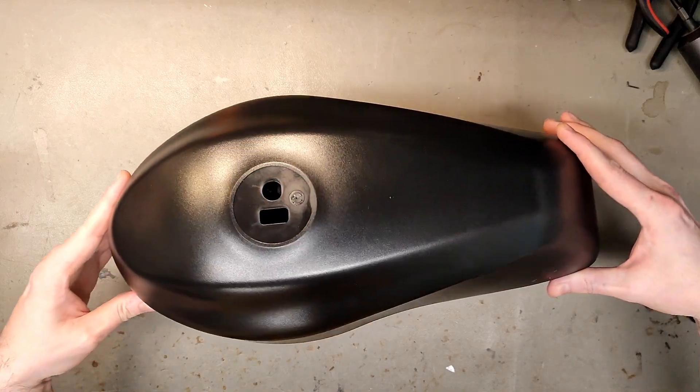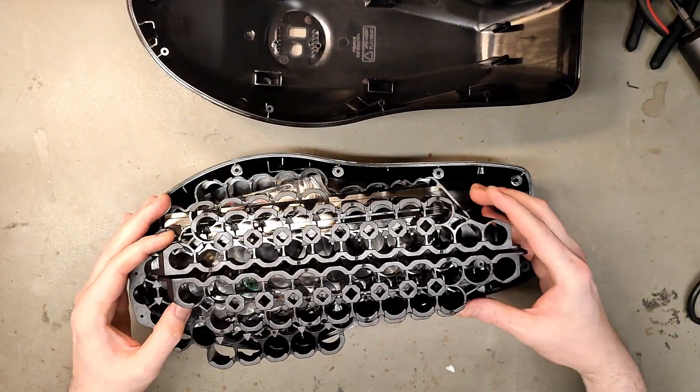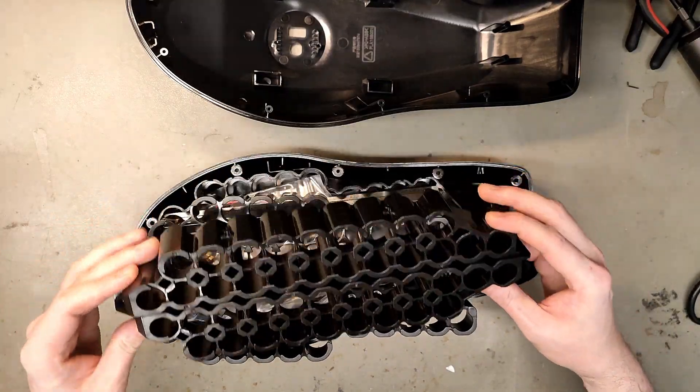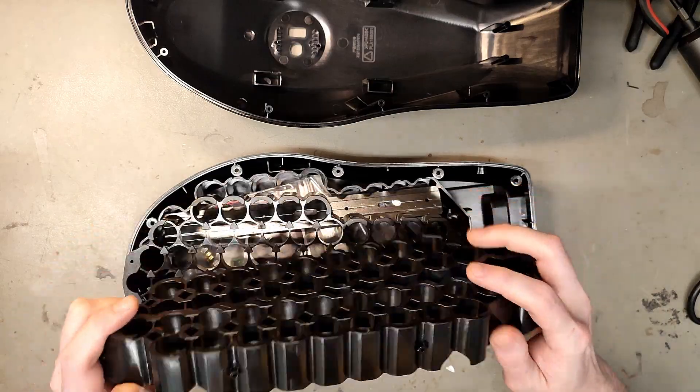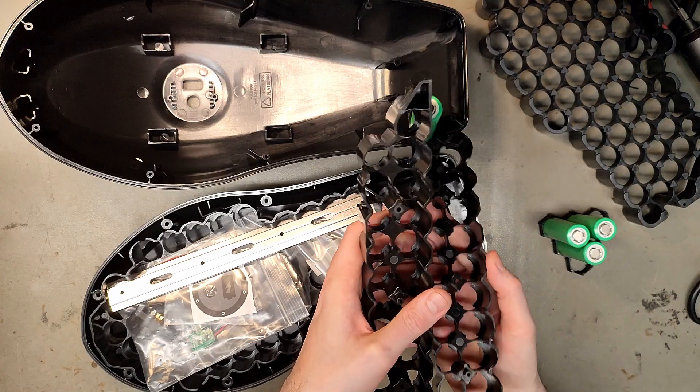I managed to get a sample very cheap to have a look inside. It comes with custom holders and everything, and it has two layers. You can definitely fit more cells in here if you don't go by the layer design. Of course it's for 21700 cells.